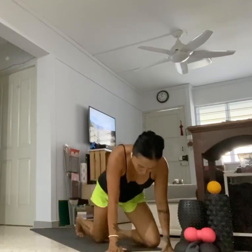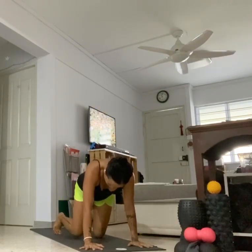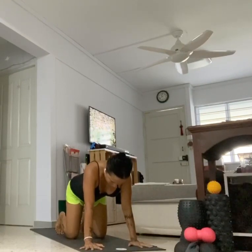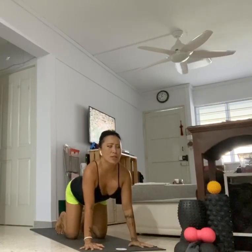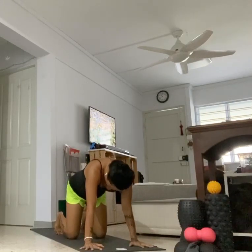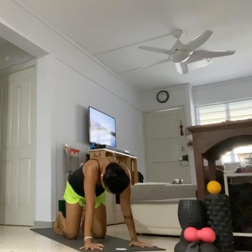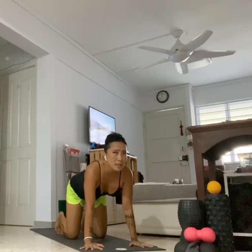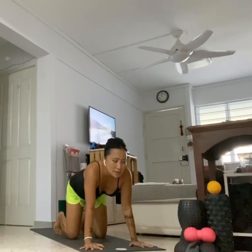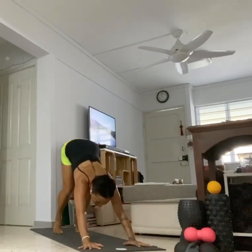Roll onto your knees, come to your tabletop. Bring your hands to the top of your mat, spreading your fingers, aiming for your index and middle finger pointing to the front. Have your knees right below your hips, curl your toes under. Full exhalation here. Inhale, sink the belly down, lift the heart center, gaze up. Exhale, round your back, chin to chest. Inhale into cow pose, exhale round. One more inhale, belly down, lifting the heart center. Exhale round. Now inhale, flatten the back, keep the core engaged.